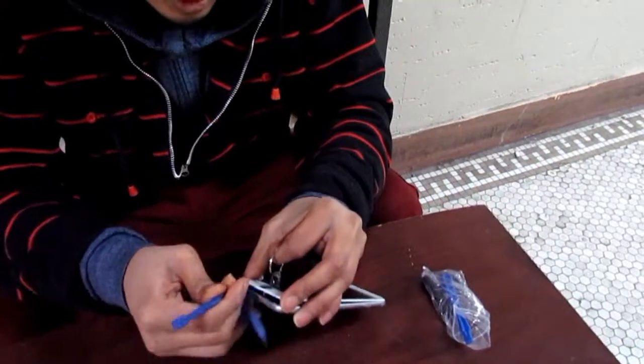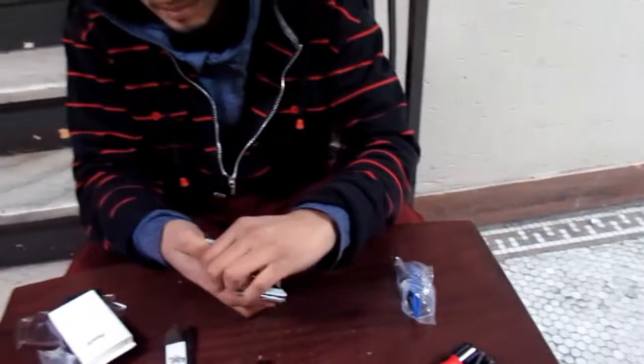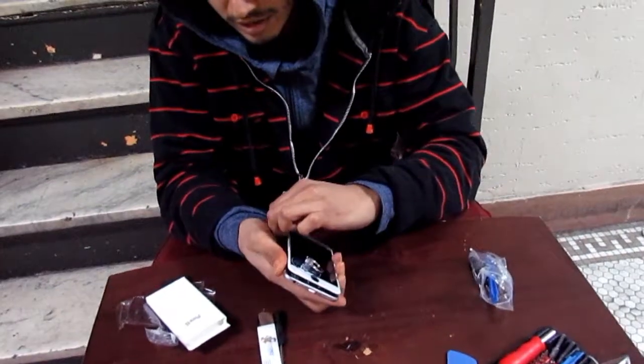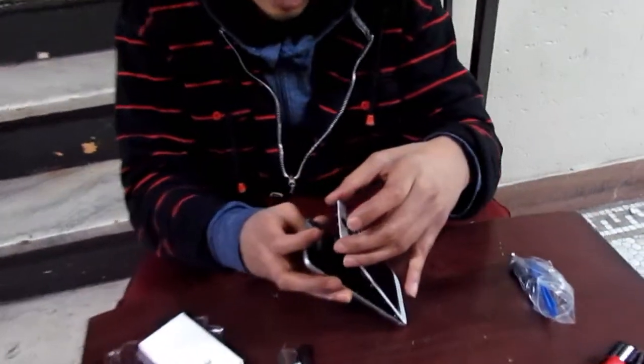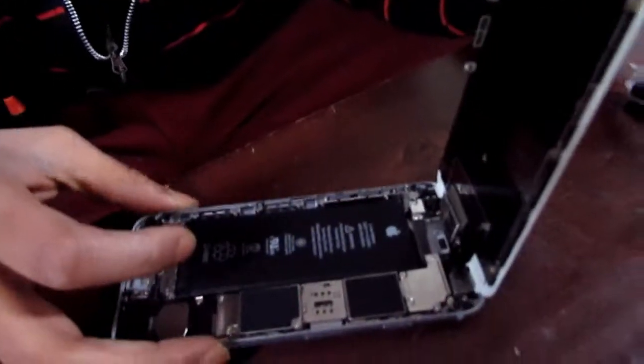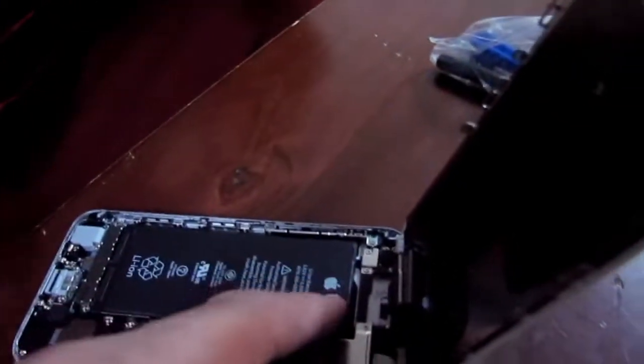Remember, don't put too much force — be gentle and take your time. No problem, I can actually use my nails since this is already open. There we go — so you see the same battery? Yes, this is the battery.